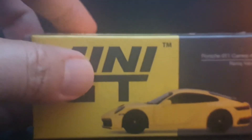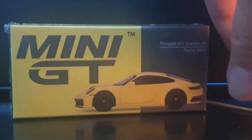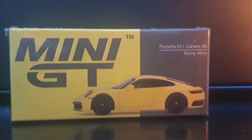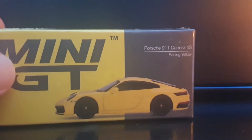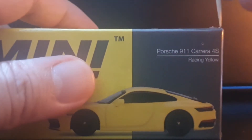Welcome to another brand new episode of Jim's Magnificent Miniature Motor Cars Nightcast. For this episode we'll be unboxing a brand new Porsche from Mini GT — this one being the Porsche 911 Carrera 4S in racing yellow.